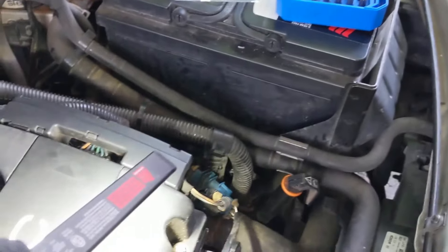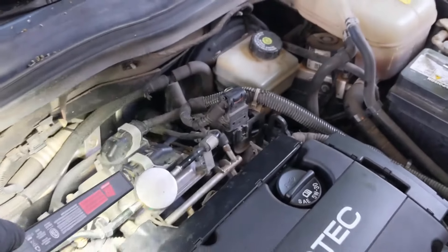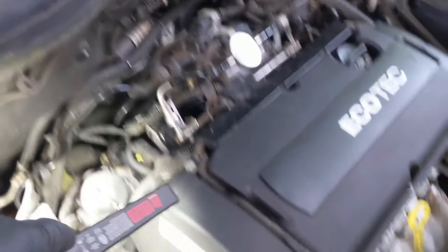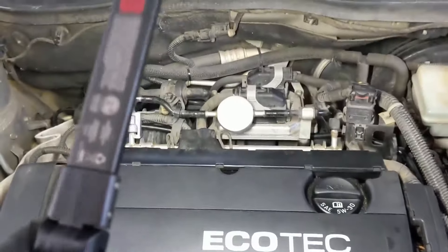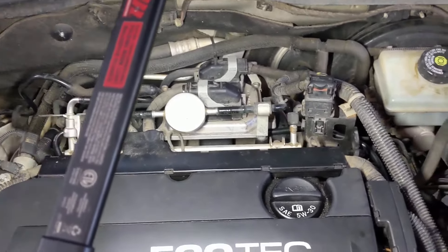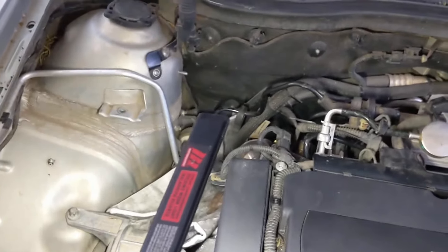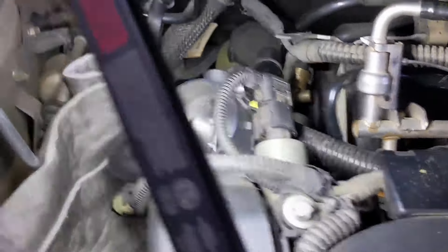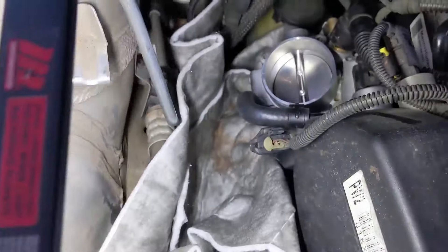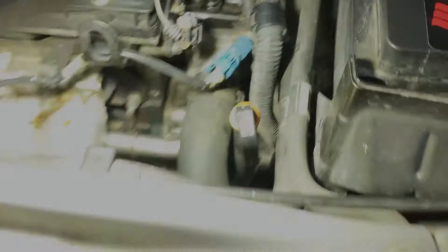It starts over here on the left side of the head, works its way back, comes around underneath the computer, comes down around the corner, and then into the throttle body. It was a bit of a pain to thread through but I got it. Now I'm putting things back together. I've got the computer screwed back in tight, everything over here connected back up. Next up is the throttle body - I've got the EGR tube reconnected. I'll put the airbox back in, connect everything back up to the throttle body, and then we're ready to test.